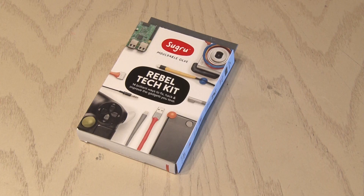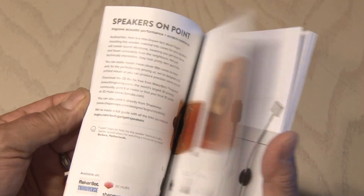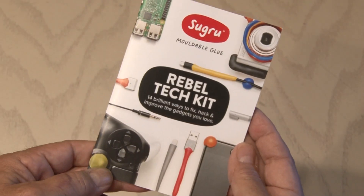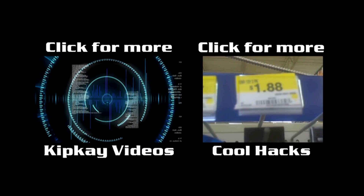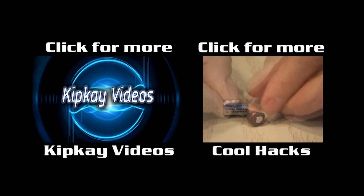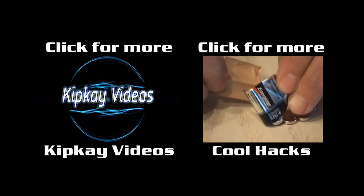To give away some Sugru, just post a comment on this video — hopefully a positive one — and I'll pick a few people and send each a Rebel Tech Kit for the holidays. I'll contact you through your YouTube channel. I hope you enjoyed this video. For more cool hacks click the box on the right, and to go to my channel click the box on the left. Thanks for watching, we'll see you next time.